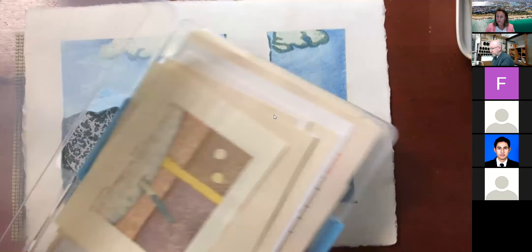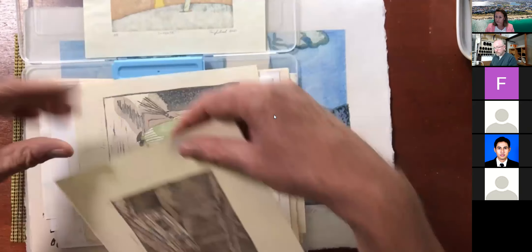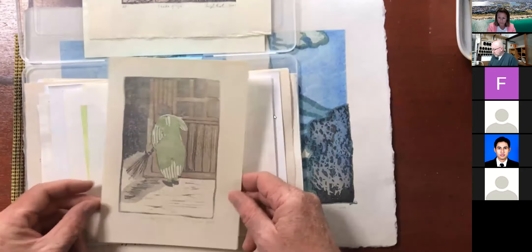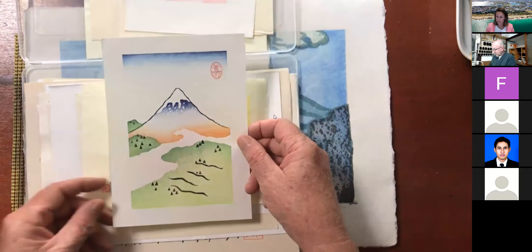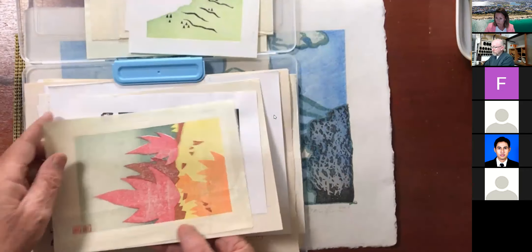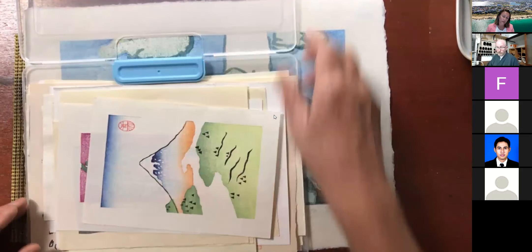These are some different works made by students here at the residency — quite different styles. They can be quite simple works, very similar to ukiyo-e but much more simple. Generally when I'm working with students I say, do something simple to start with. There are many, many possibilities with this technique — wide-ranging, and not just ukiyo-e, not just traditional Japanese woodblock printing.